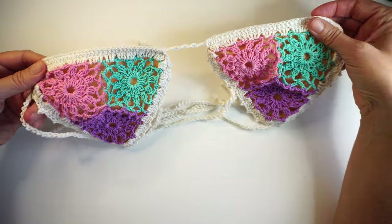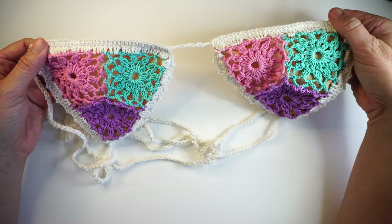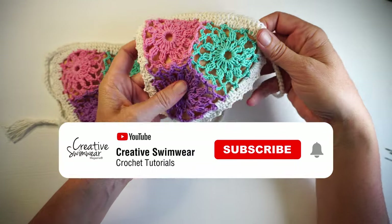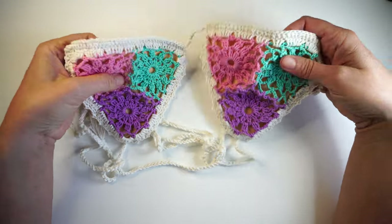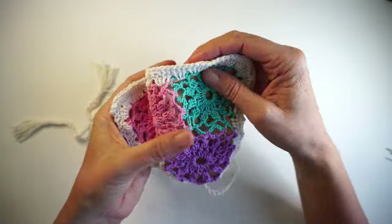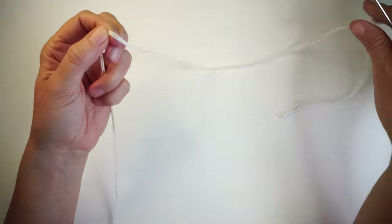Let's start this beautiful pattern. I really loved making this design. At the end of the video, if you liked it, please subscribe to my channel and put a like on the video, because that makes a lot of difference in YouTube searches and allows me to keep making more bikini designs for you. To start making this bikini top, we will be making the strap — the bottom strap.